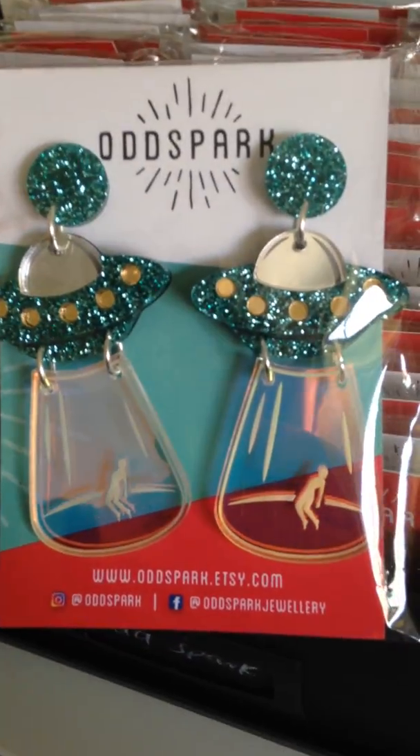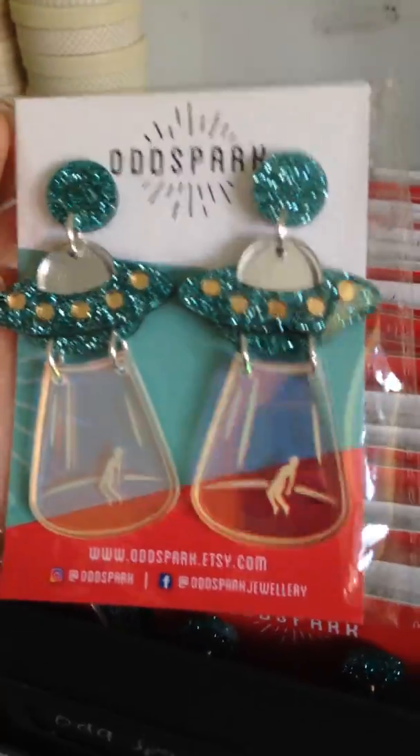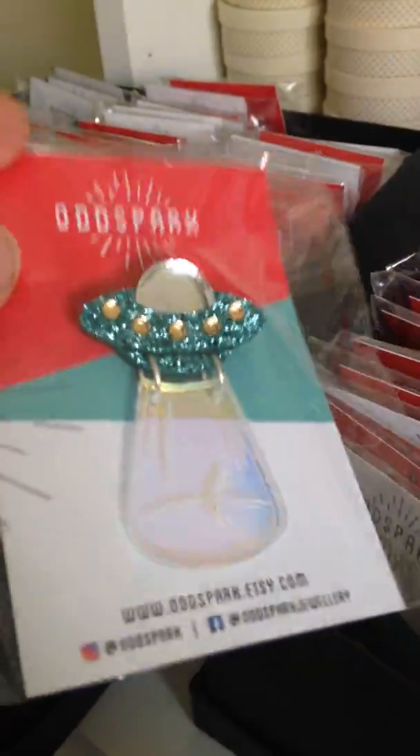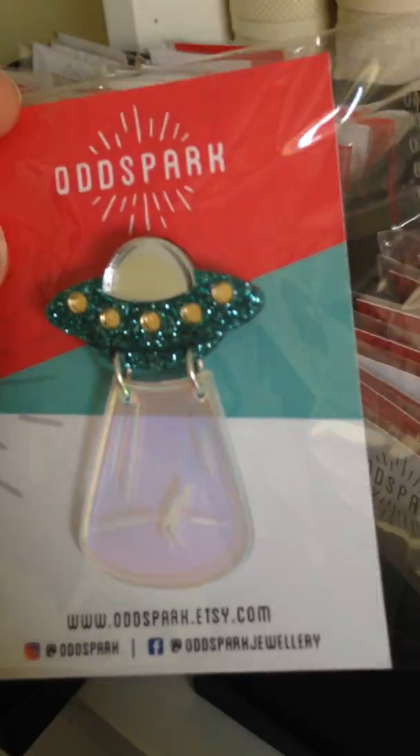She has these really cool UFO earrings. They're pretty big, pretty out there. There is a matching brooch. What's cool about this is the acrylic on the bottom is iridescent, so sometimes it's blue and sometimes it's purple.